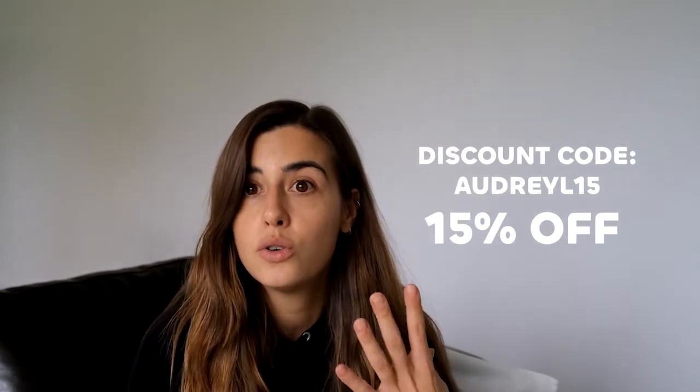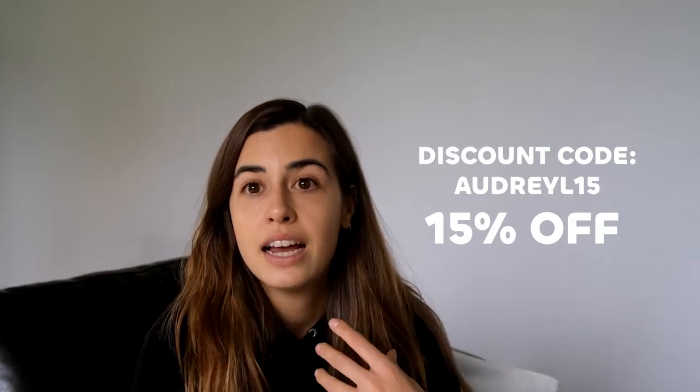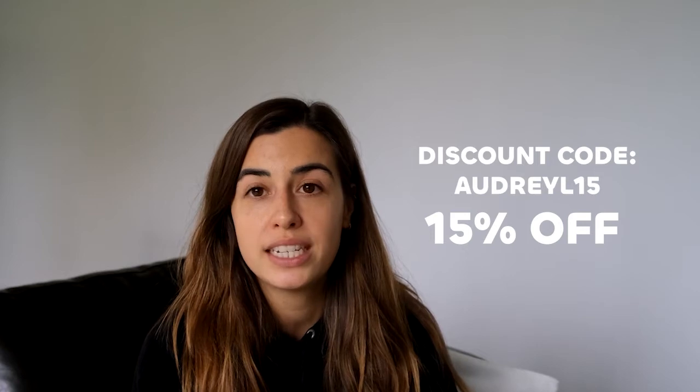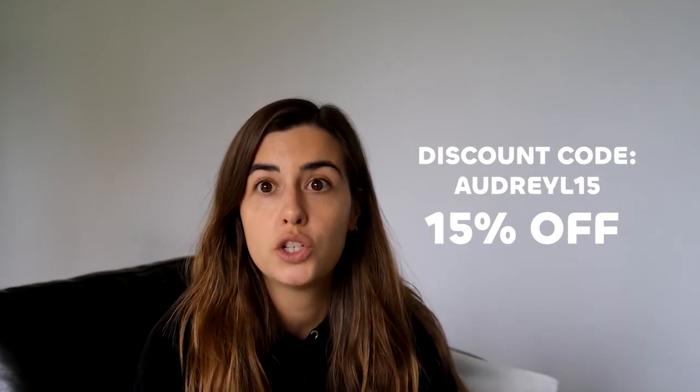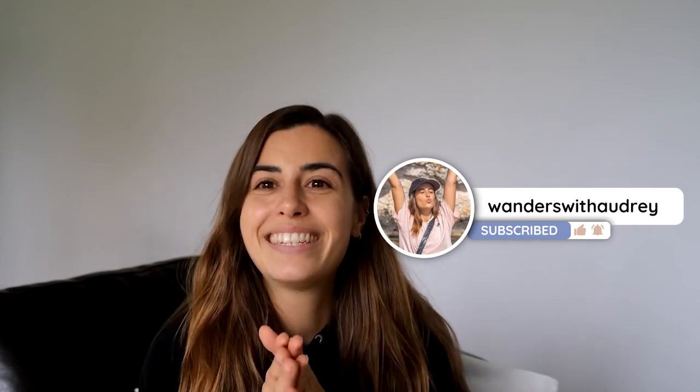That's how my skin is looking after a month of using the device. I'm going to pop a discount code on screen — the team at SodaWave have been kind enough to give you 15% off, so use code AUDRYL15. I've asked for a coupon code because I believe this device is actually really good and I want you to benefit from it too. If you're interested, check the link in the description below. For the coupon to work, you need to use my link as well as the code. If you liked this, please give it a thumbs up and comment below if you want more reviews!